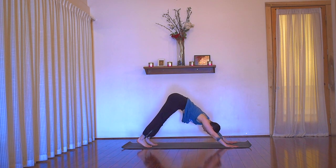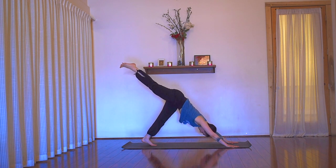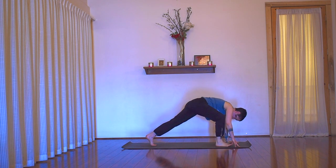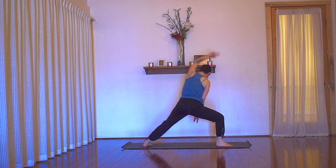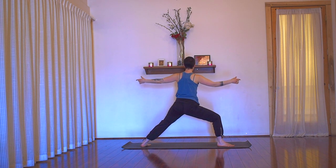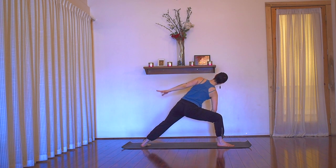Bring your feet to touch. And then the next time you inhale, float your right leg up and back into three-legged dog. Reach long through the leg. Inhale. And then as you exhale, curl the knee in and step the foot between your hands into warrior two. Pin the back heel down and rise up for warrior two. Exhale, place your right forearm down onto your right thigh. The back arm reaches down the back leg — prana mudra.